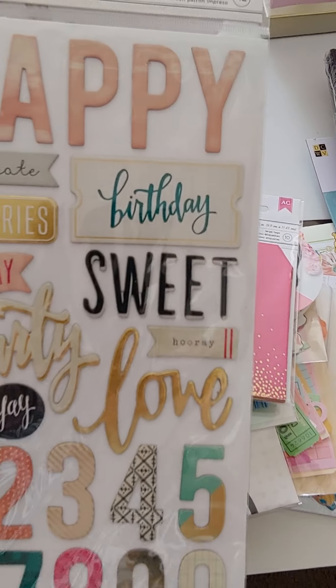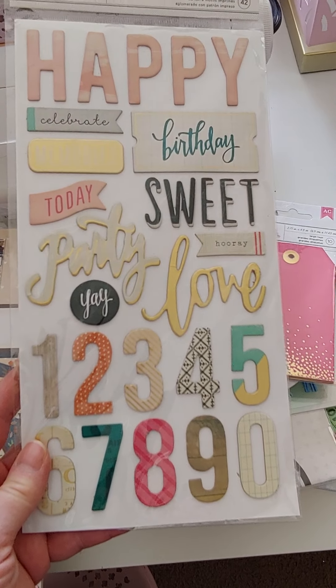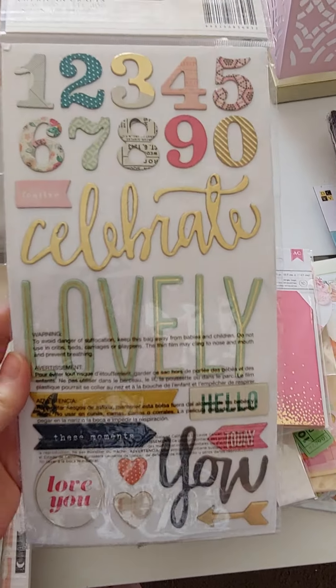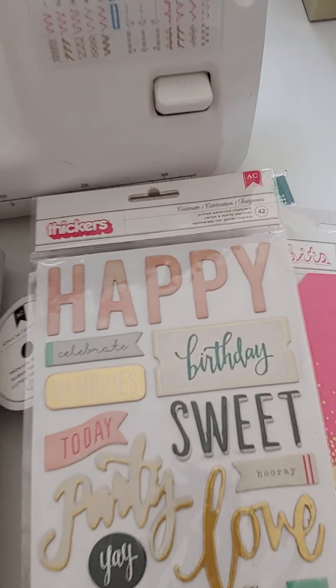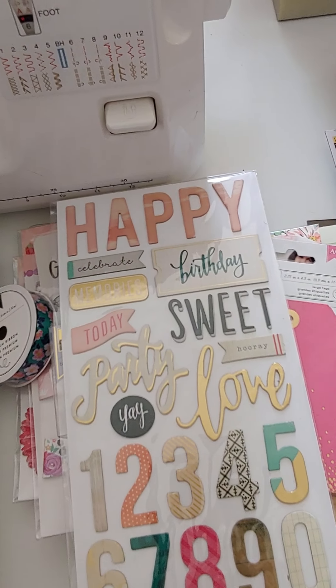I found some of these Thickers — kind of a birthday theme, a really cute variety of colors and patterns, numbers. These are $3. They're called Celebrate — the Thickers are called Celebrate.